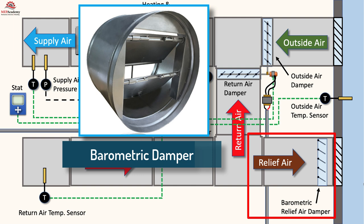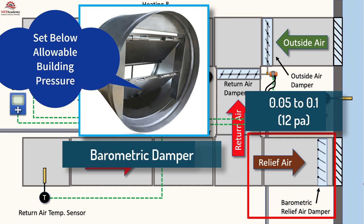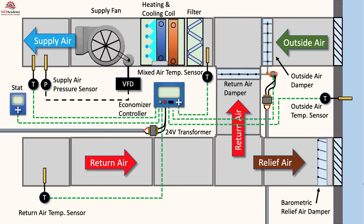One method is to use relief dampers that are set to open when the building pressure reaches a certain level, such as 0.05 inches or 12 pascals. This pressure will be set just below the maximum allowable for the building space. This can be a barometric damper with an adjustable weight for varying the pressure relief setting. As the economizer starts to open the outside air damper, it will modulate the return air damper in the opposite direction, causing the pressure in the building to increase. When the pressure reaches the preset level on the barometric relief damper, it will begin to open, allowing air to escape the building.